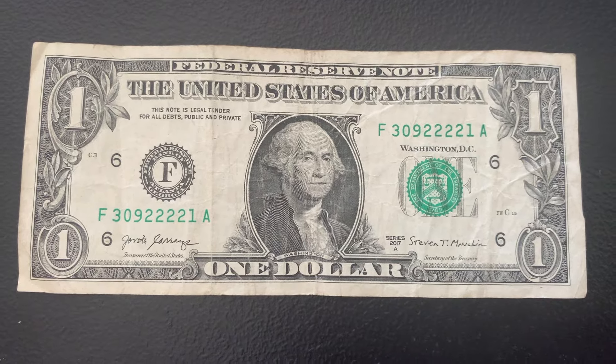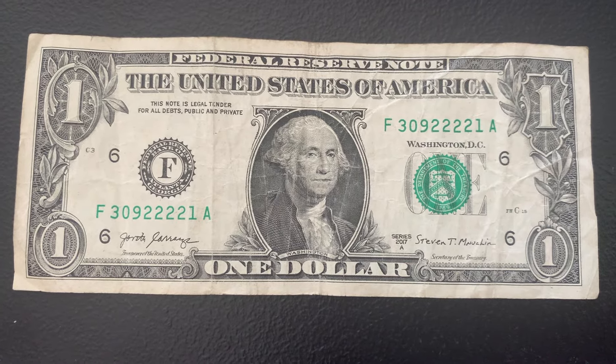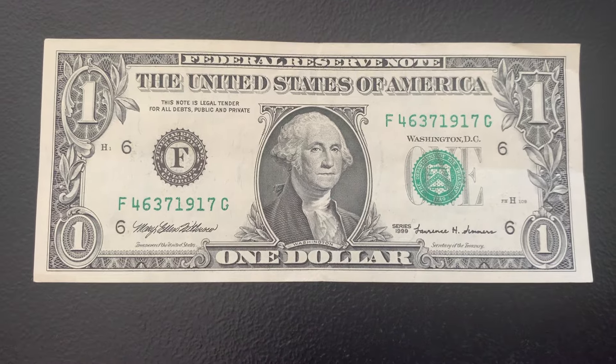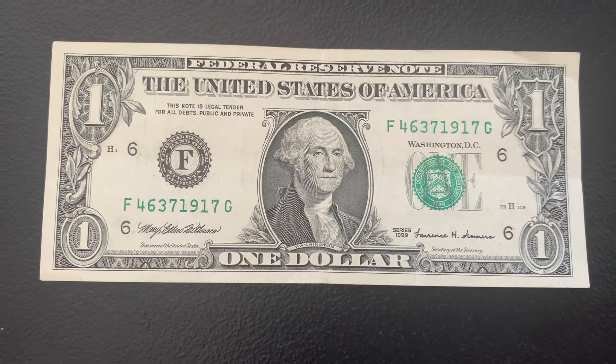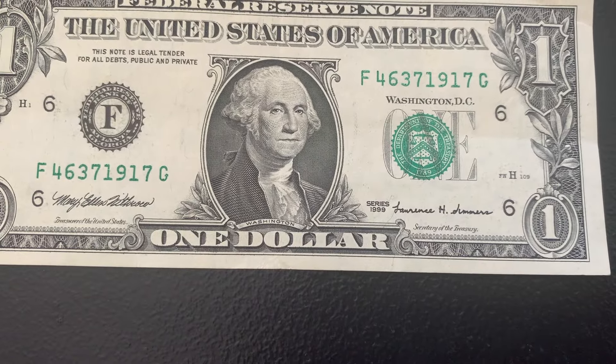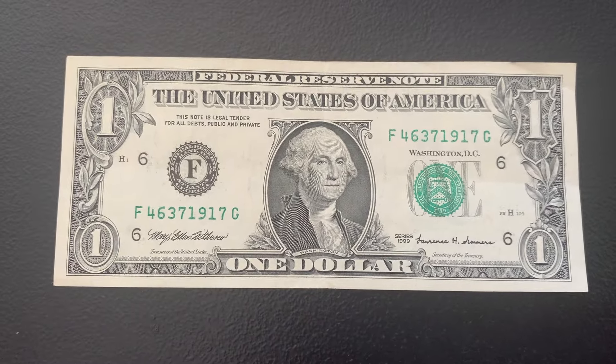Only one bill in the next strap, which was quad twos. And in the last strap, only one bill to go over — but it is a beautiful looking Series 1999, so a great one for the collection.